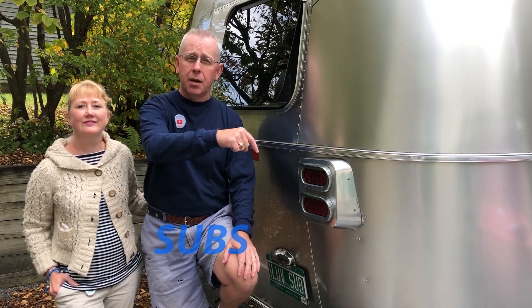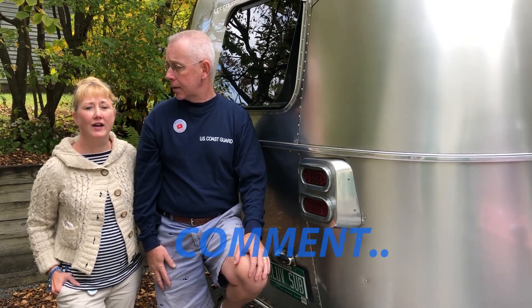If you enjoy videos like this, give us a big thumbs up and we'll do more of them. Check out our travel series — we just had our El Paso series that we uploaded and we'll be doing our fall trip in the coming weeks. Subscribe if you haven't with the button below, and comment below if you've fixed something on your Airstream — we'd love to hear from you. We come out with RV and Airstream related content every Tuesday, so check us out next week when we return to our travel series. Thank you for watching.